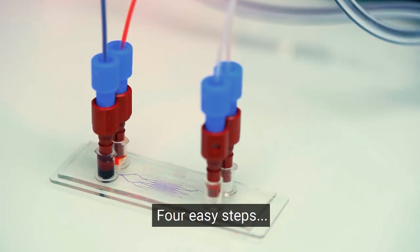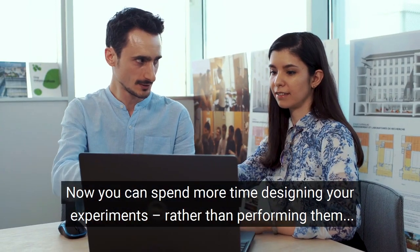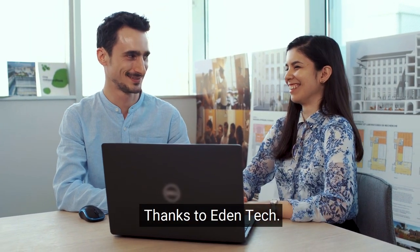Four easy steps. Done. Now you can spend more time designing your experiments rather than performing them. Thanks to Eden Tech.